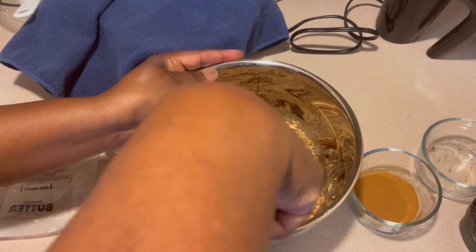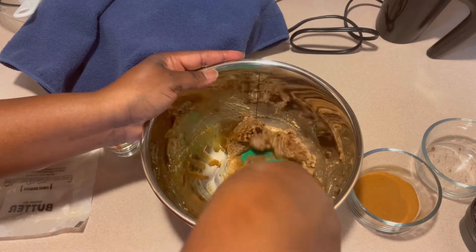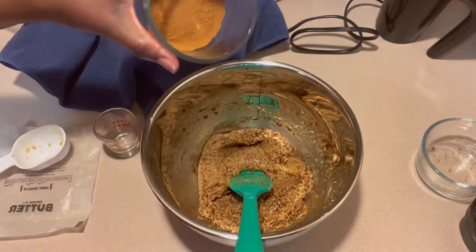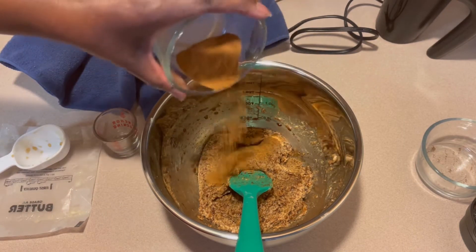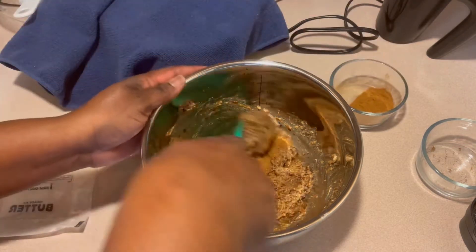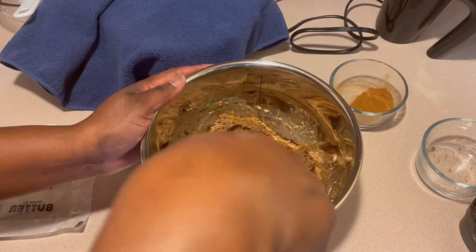I also brewed up some coffee and put in a teaspoon and a half of coffee — that's just because I wanted to. I have two and a half teaspoons of cinnamon poured up, but I'm only using a touch here in my filling. The remainder of the cinnamon I'm going to use to coat the top of my dough before I actually roll it up.